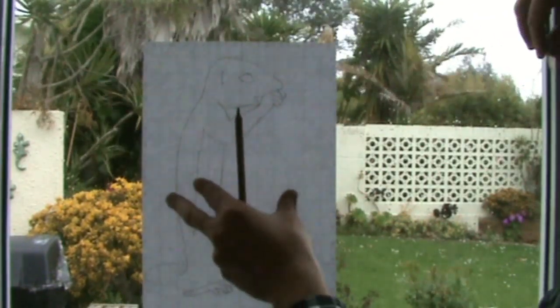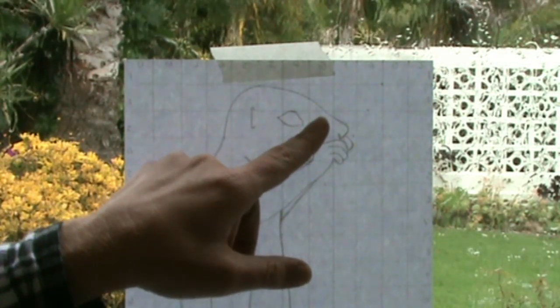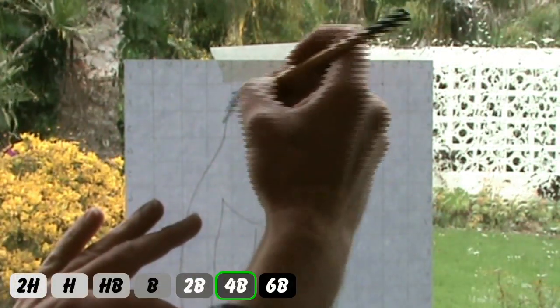Here's a cool trick for you. Watch as I combine the lightbox and scratch-and-sketch techniques to save myself heaps of lead.